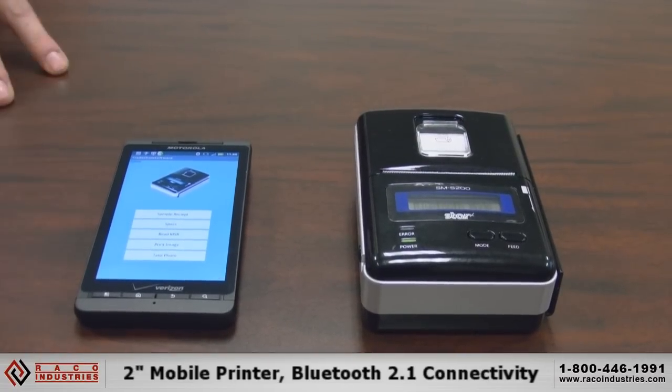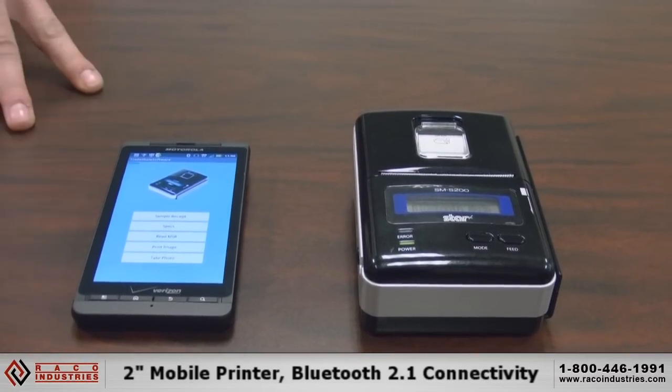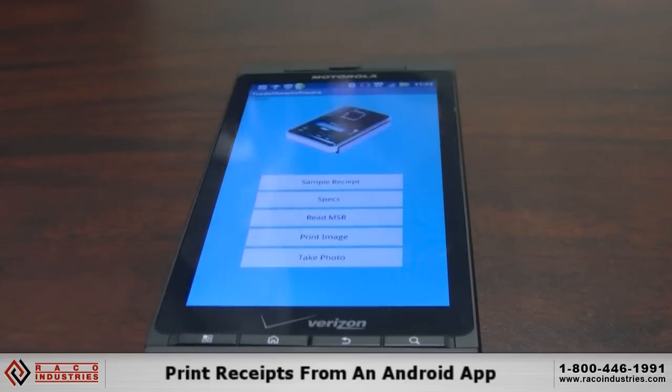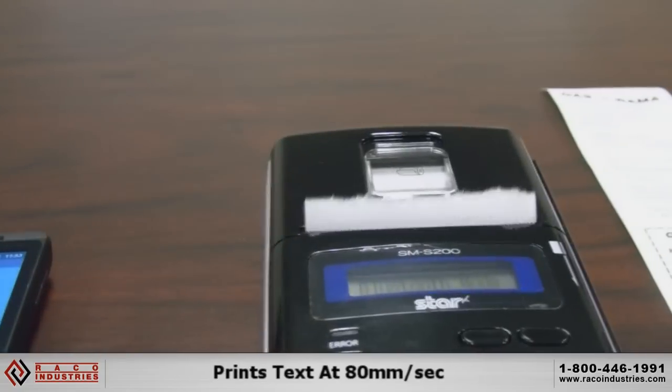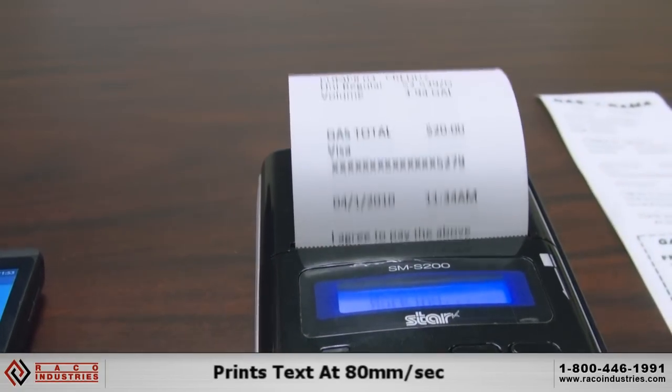This is the SMS 200 receipt printer. It's a 2-inch Bluetooth printer. This device can be really easily synced up with an Android phone connecting via Bluetooth. With the application, you can see the connectivity from the phone.